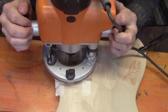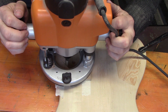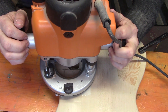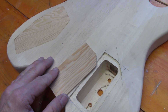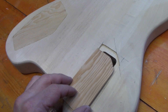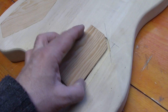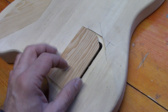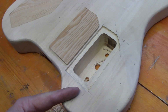We decided to change direction and use some of the spruce that we used to block up the previous cavity, instead of the black plastic. We cut out the shape and it fits pretty much perfectly. We're just going to sand the edges to make it a little smoother, because we're going to paint this the same color as the body. We'll need a little bit of wiggle room so the paint isn't rubbing on the edges.